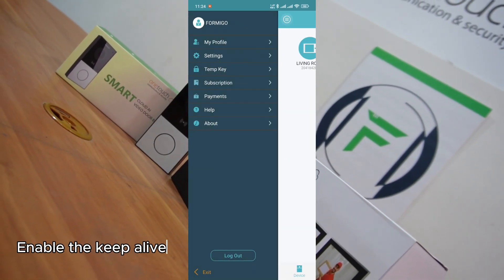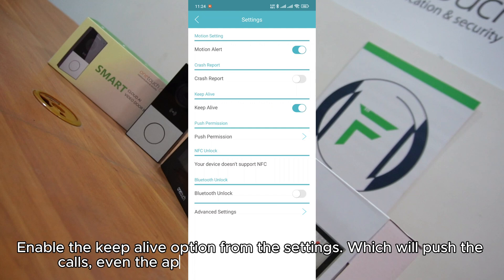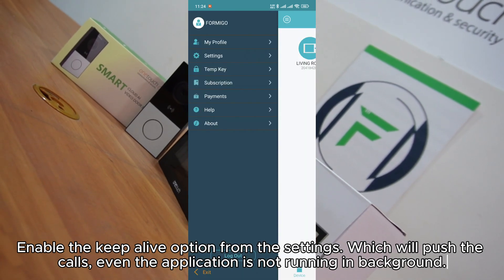Enable the keep alive option from the settings, which will push the calls even when the application is not running in the background.